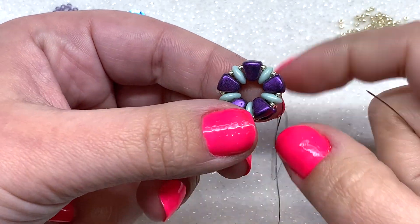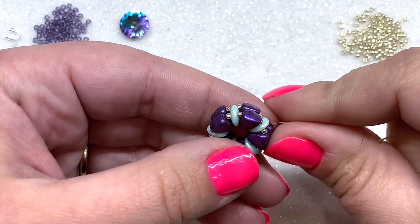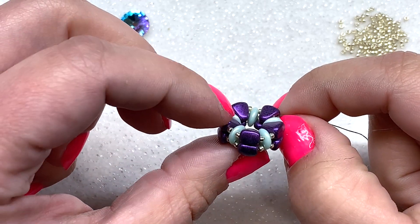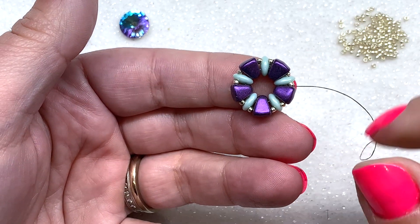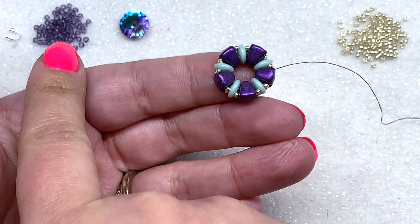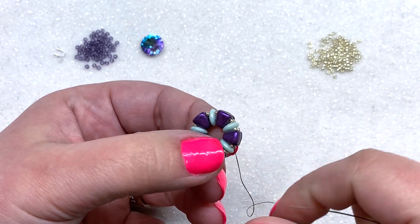We now have our complete base done. You can see we have the nibbits stacked and the quads separating each of these beads nicely. We're ready to set our rivoli, so go ahead and get that out along with your 11/0 seed beads.